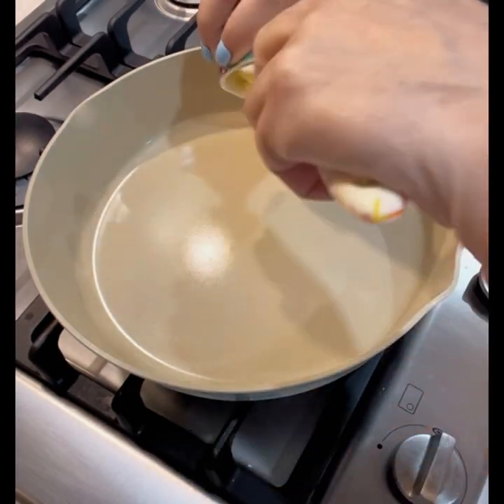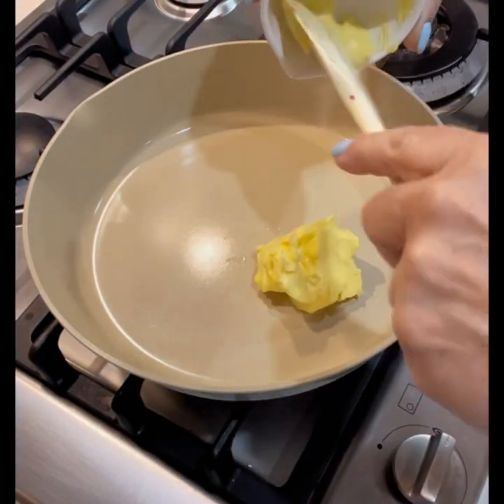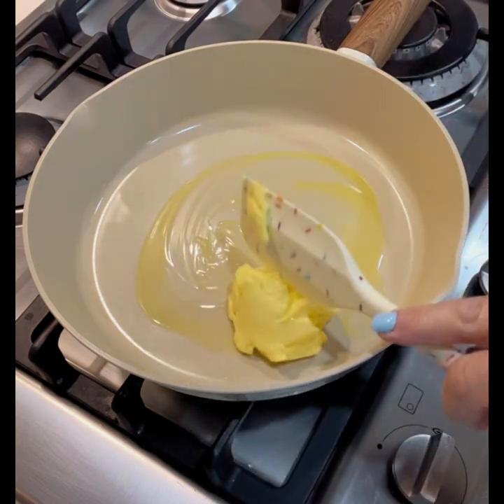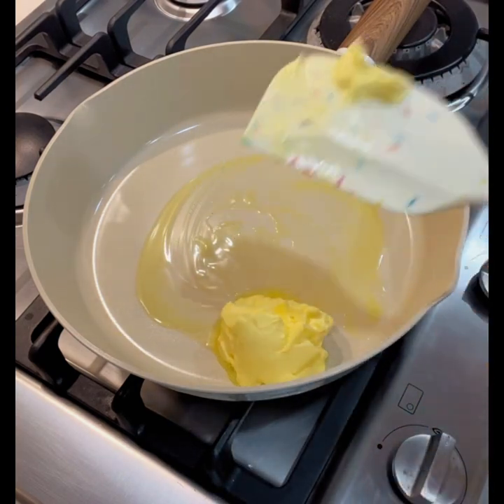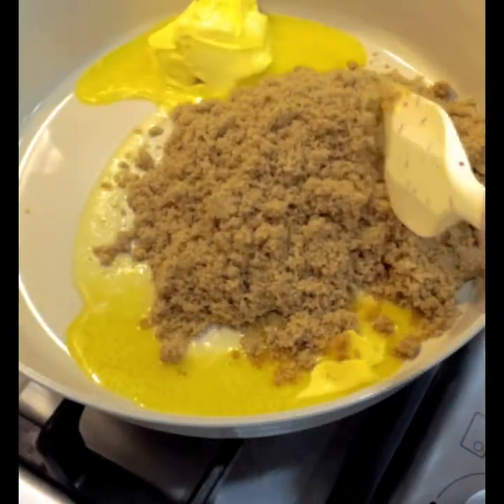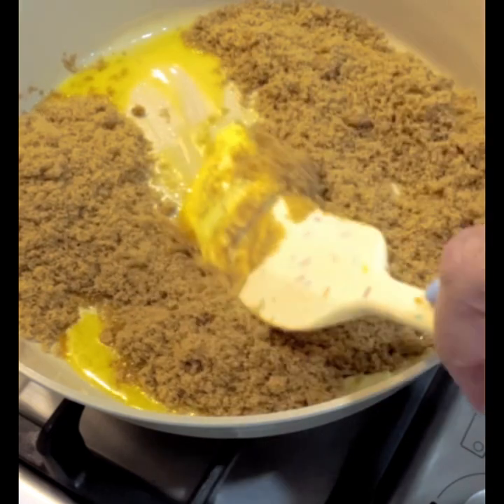In a large frying pan, add 25 grams of soft butter and melt it in the pan. Once the butter is melted, add one cup of brown sugar and mix that all together.